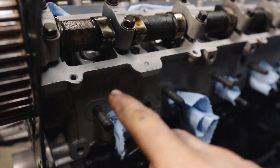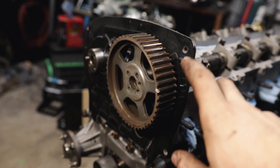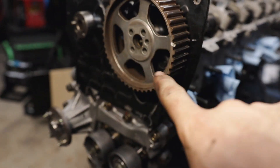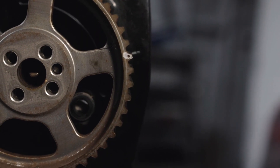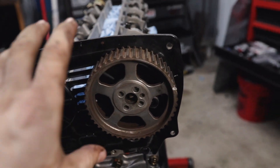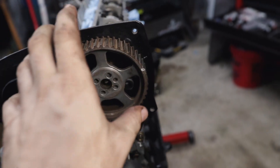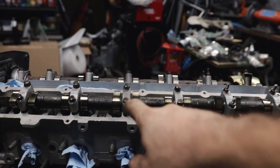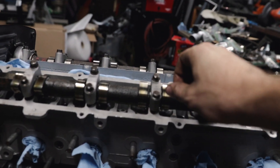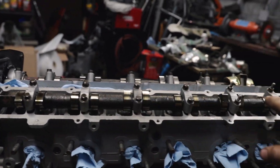We took the cam out — it's all oily. We put all the caps on just a couple threads in so the cam sits in there and doesn't fall, and we threw on the cover and cam gear loosely to line up our timing marks. I lined up the cam with the top dead center mark. To install, we start from the middle and work our way out, tightening a little bit then moving to the next one, so it clamps down evenly — these spin very fast and we want it perfectly straight.